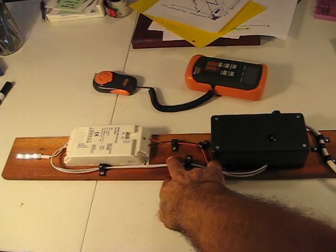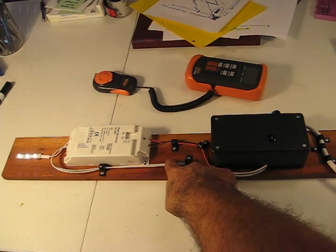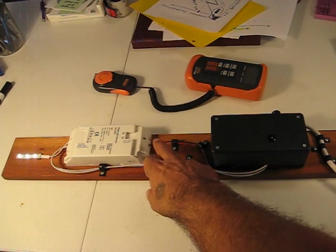And if you use this sort of wire or other acceptable wire under the NEC — this happens to be 16 gauge TFFN — your control wiring is reclassified as Class 1.